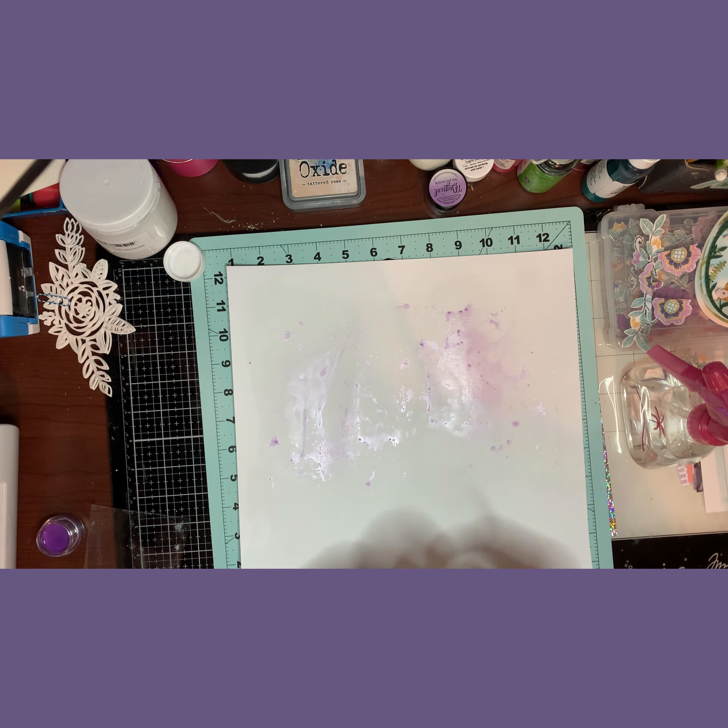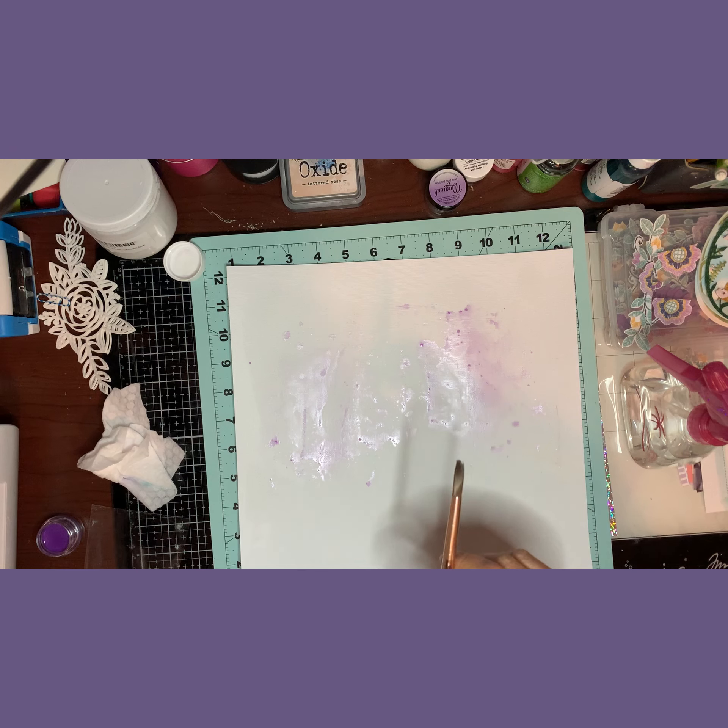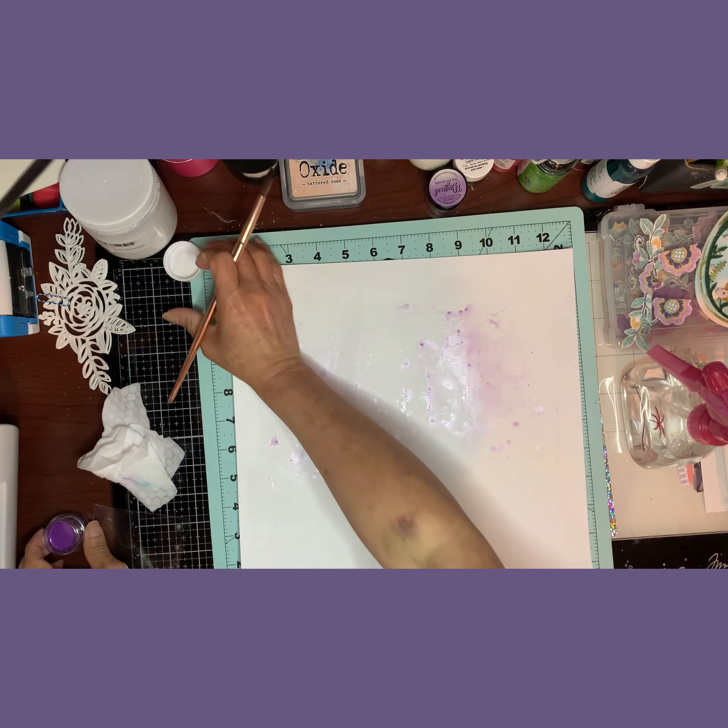Hi guys, it's me Sonya and I'm back with another process video for you today. This is for Punch Out Thursday 'To Die For' with Ronnie, Kathy, Krista, Rebecca, and me.